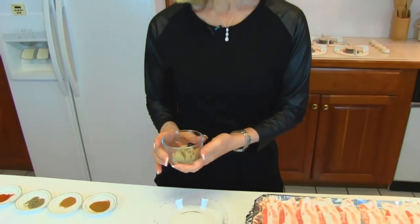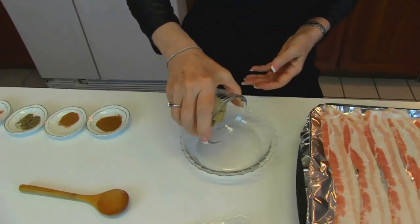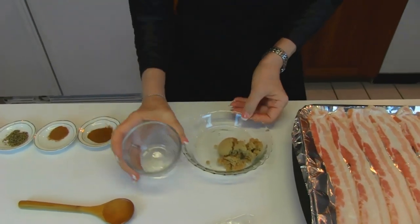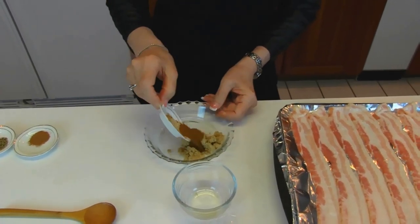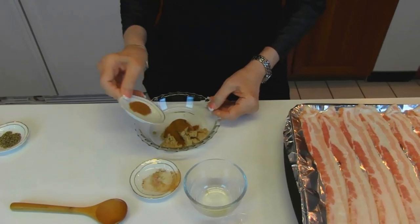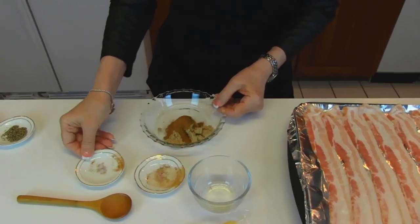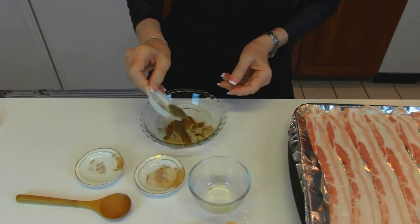Into a small bowl, you're going to put two tablespoons of light brown sugar, firmly packed. To that we're going to add cinnamon, one teaspoon. Then we're adding nutmeg, one half teaspoon. Next we have coarsely ground black peppercorns, one half teaspoon.